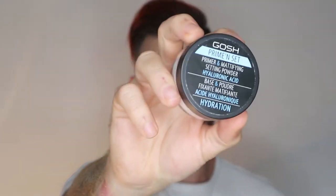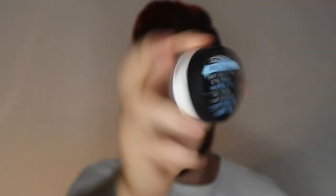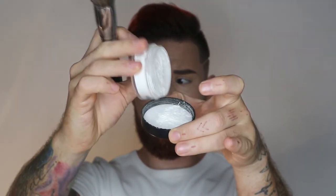Now to set under my eyes, I'm going to go in with the GOSH Prime and Set mattifying setting powder with hyaluronic acid. Just going in with a fluffy brush, put a little bit in the lid and with the corner just tap it underneath the eyes, then whatever's left over going down nice. Nothing too intense.